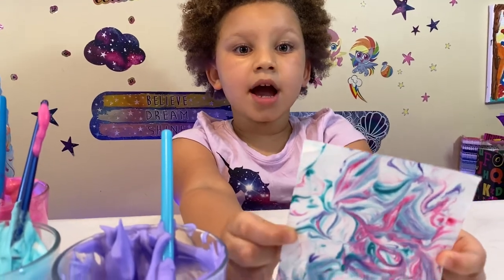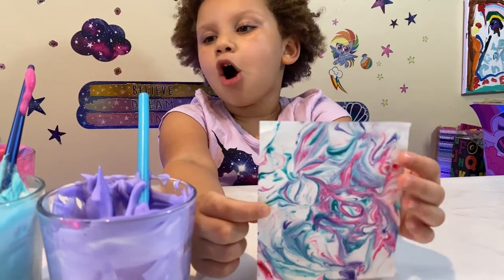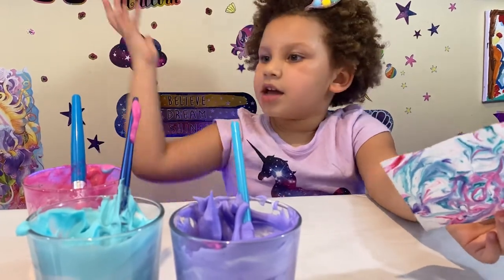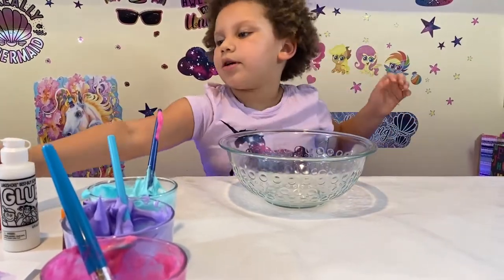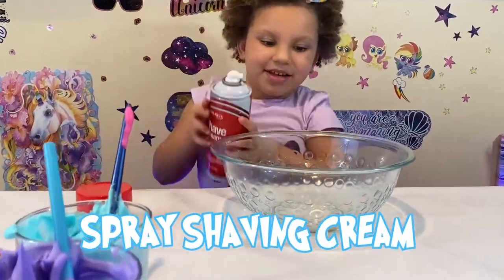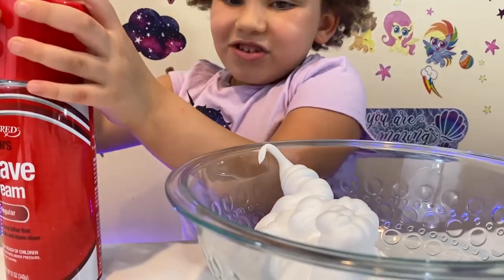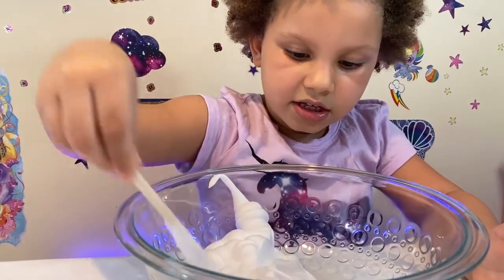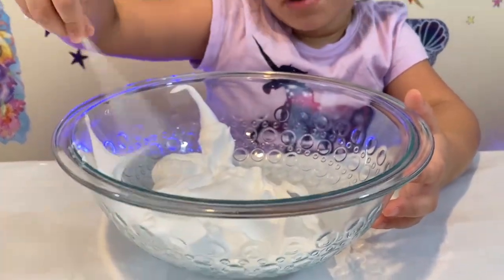Ok guys, I'm going to be showing you how to make marble painting. Isn't that cool? So it's almost like these, but I'm also going to need shaving cream. I use shaving cream for that. So I'm going to need a mixing bowl — use some shaving cream, enough. And next up I'm going to need to soften it up, put it flat. You always need to flatten this part.